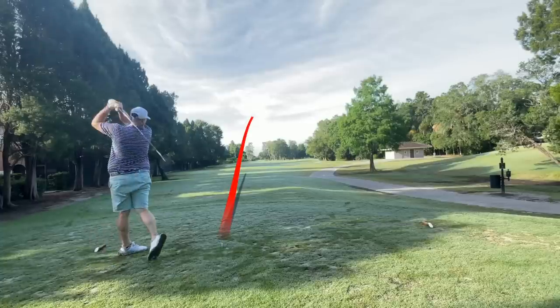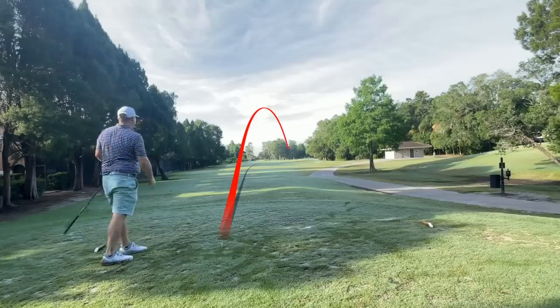We've got a little dogleg par 4 coming up. I'm going to try to hit a bit of a fade here. That one had some nice bend to it and again low trajectory. This ball is definitely a wind cheater — I think it's probably better suited for a windier, links-style golf course. But I'd like to see it get up in the air a little better here in Florida where I'm not getting much roll.